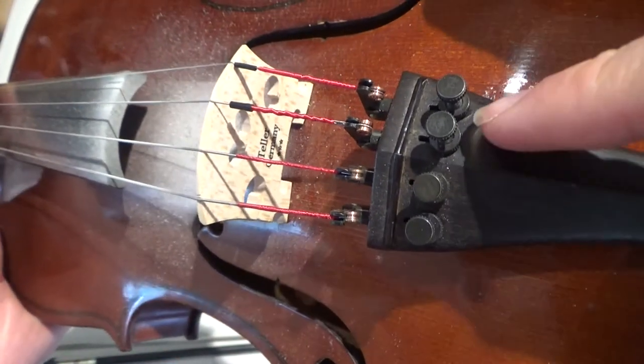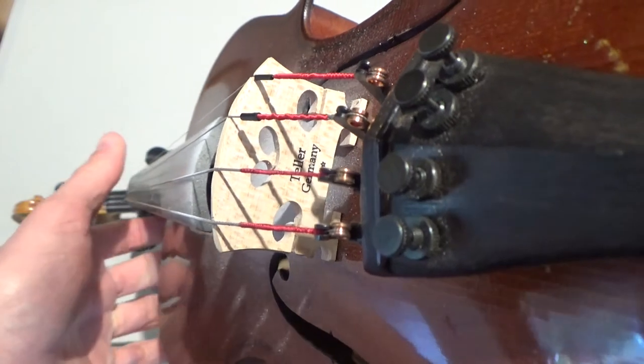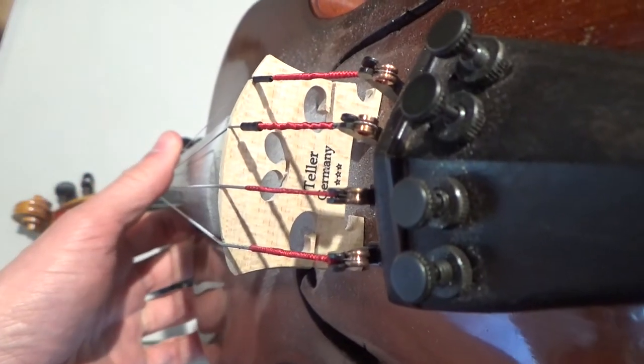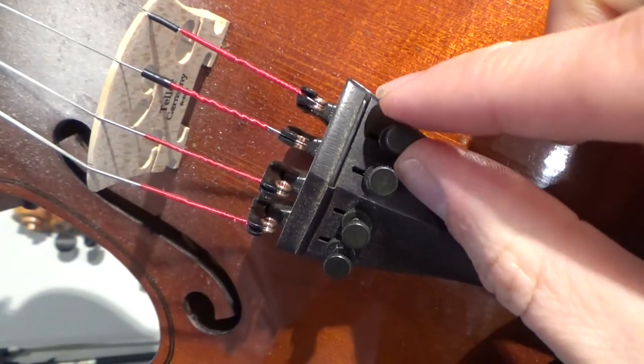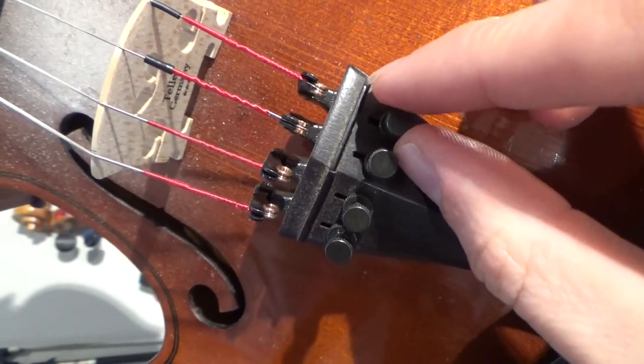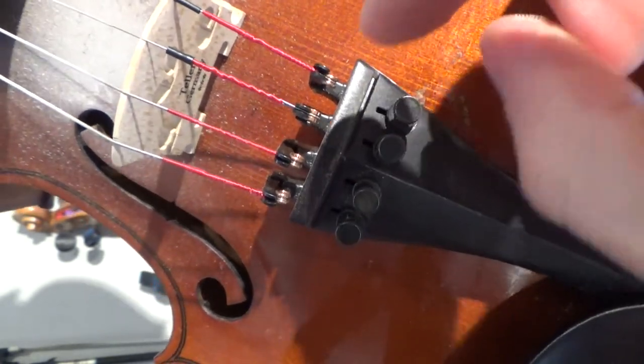The fine tuners are for small adjustments in tuning — hopefully your fiddle only needs small adjustments. They work like we're used to: righty-tighty, lefty-loosey. So clockwise tightens them and counterclockwise loosens them.